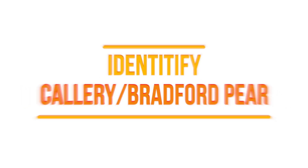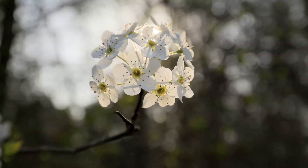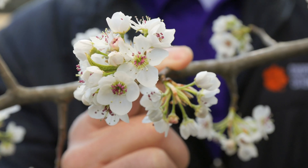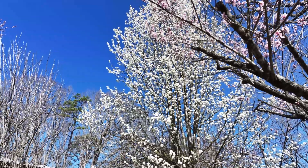Let's talk about how to identify Callery and Bradford pear. Probably the number one thing people notice are the flowers — these little five-petaled things that come out in clusters. Both Callery pear and Bradford pear have these clusters of flowers, and they will start blooming usually about late February through March throughout the southeast.